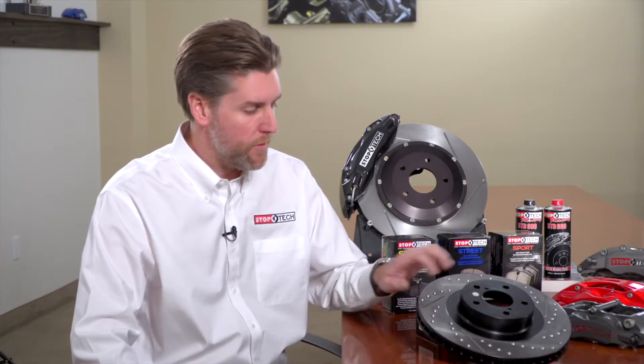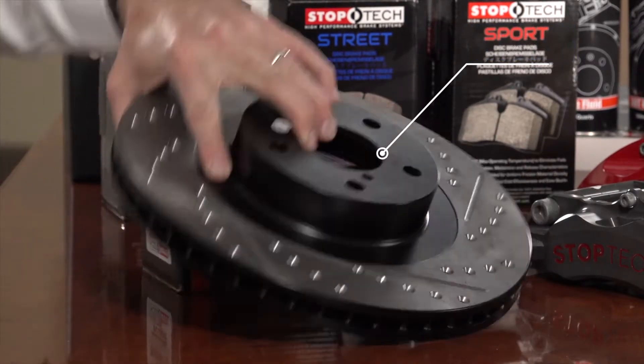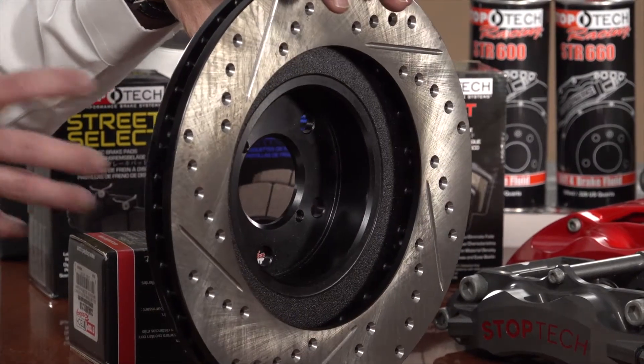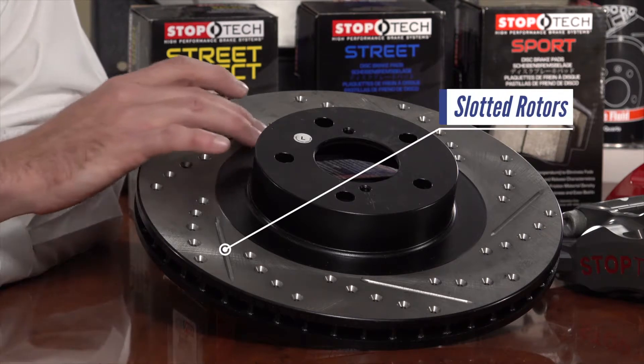StopTech Sport rotors are made from the best available Centric blanks. Centric offers replacement rotors from 1937 up through the current generation of vehicles, so we're able to offer slotted, drilled, and drilled-and-slotted rotors for nearly every vehicle on the road today. Features include a black e-coat on the hubs and vanes — on the inside of the rotor and in the internal vane structure — to prevent the rotor from rusting onto the hub face and from rusting from the inside out in high-salt environments. For pure performance, we always recommend slotted.